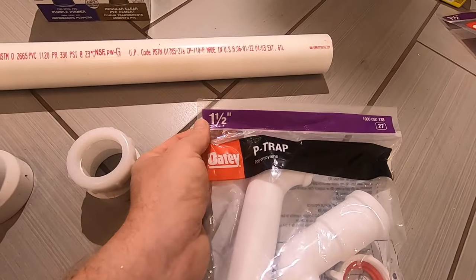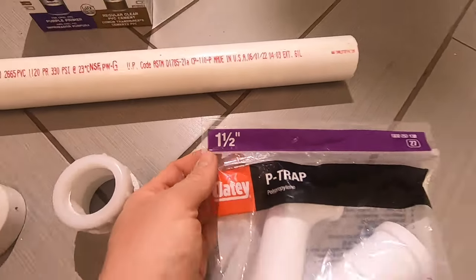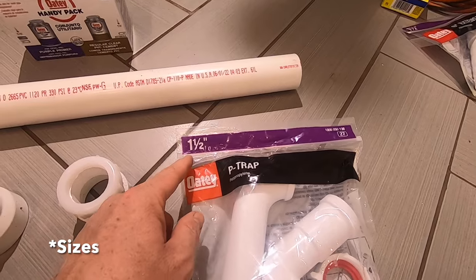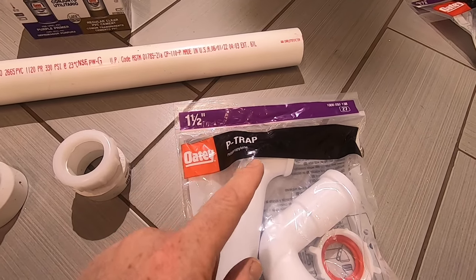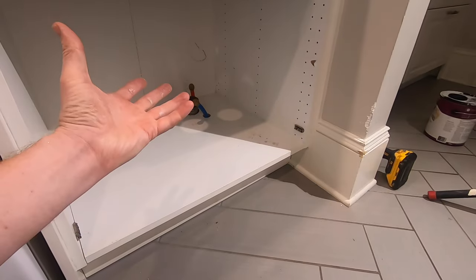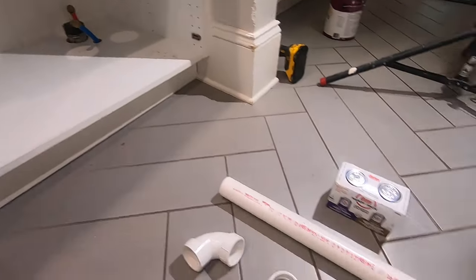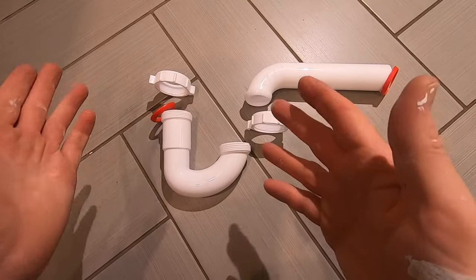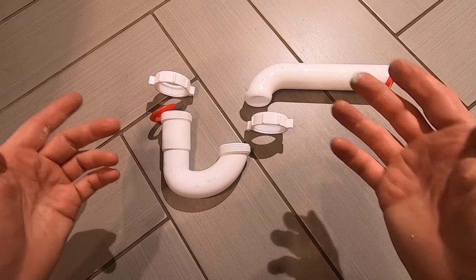This P-trap is one-and-a-half inch, and they come in two different types: there is one-and-a-half inch and there is also one-and-a-quarter inch. The one-and-a-half inch tends to go for larger sinks or kitchen sinks, while the one-and-a-quarter tends to go with bathroom sinks.